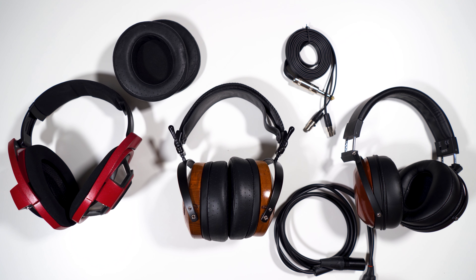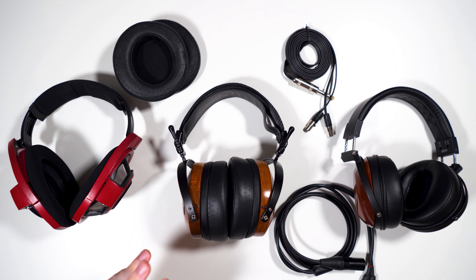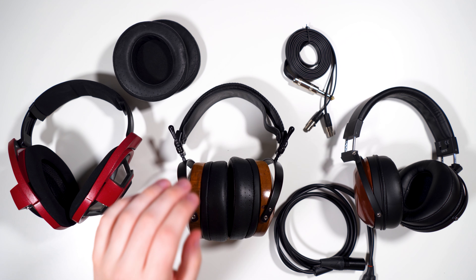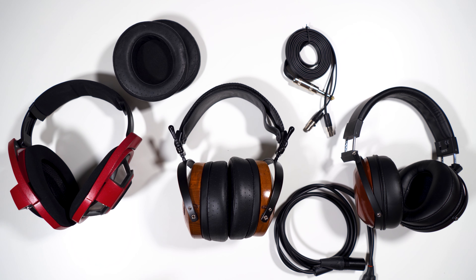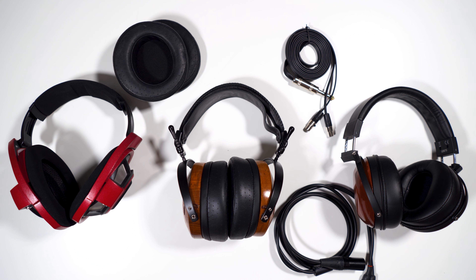We'll talk about sound more generally since pad changes obviously affect it, and other pads like suede will change it even more. Starting with the frequency response — the bass extends really well, similar to the planar bass extension of the HD 800 or the Focal Elex. It's not perfectly flat; it's elevated a little bit, maybe two or three dB, with a very light curve.